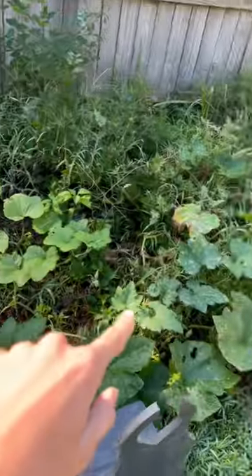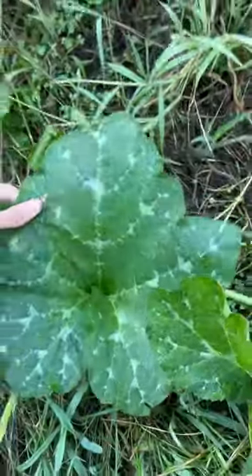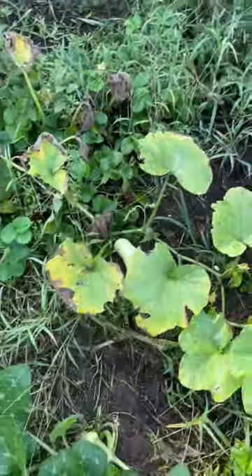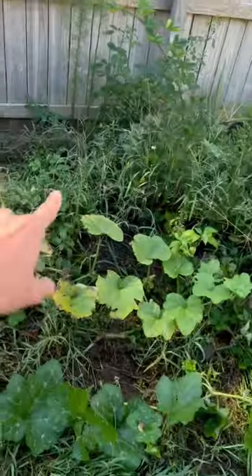Look at this pumpkin and squash. The pumpkin has got some gray on its leaf — nice and big. But this squash is not doing as good; I planted it a lot earlier. It's actually being affected by blight a little bit, which is all right — I mean, it's still alive.